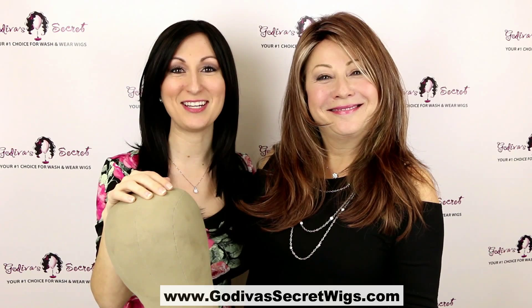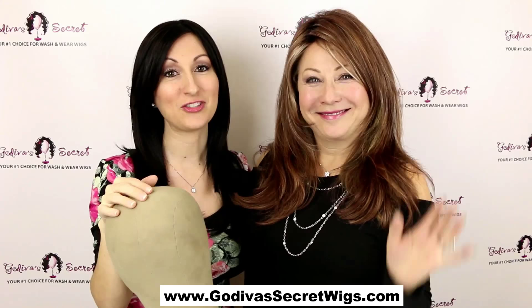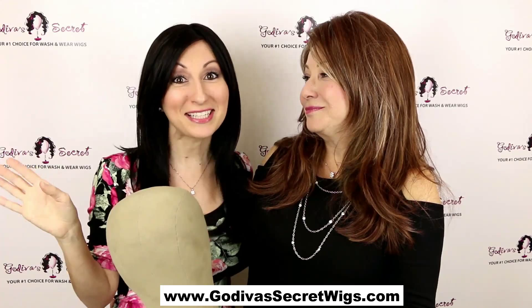Hi, I'm Danielle with Godiva Secret Wigs and today I'm here with my mom and the owner of Godiva Secret Wigs, Rasha. She came to me this morning and said she wanted to do a little something with her wig, so I said wait, let's make a video — so here we are.